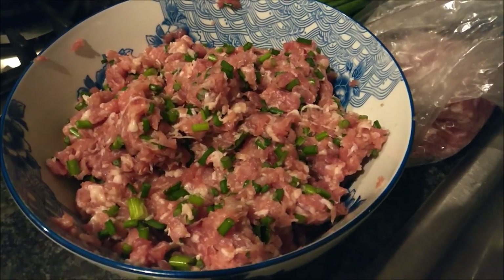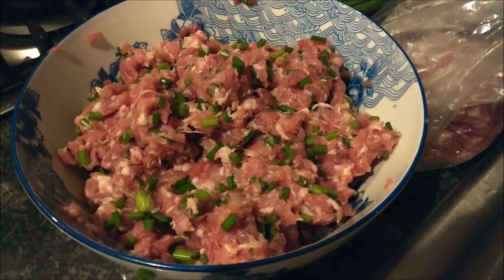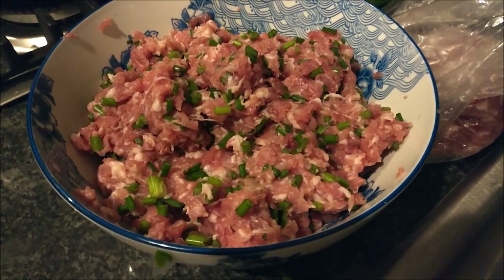After you mix all the vegetables together along with the pork, it'll turn into something like this. You usually want a large mixing bowl and just knead it like you would cookie dough. After it's been thoroughly mixed, it's ready for making dumplings.